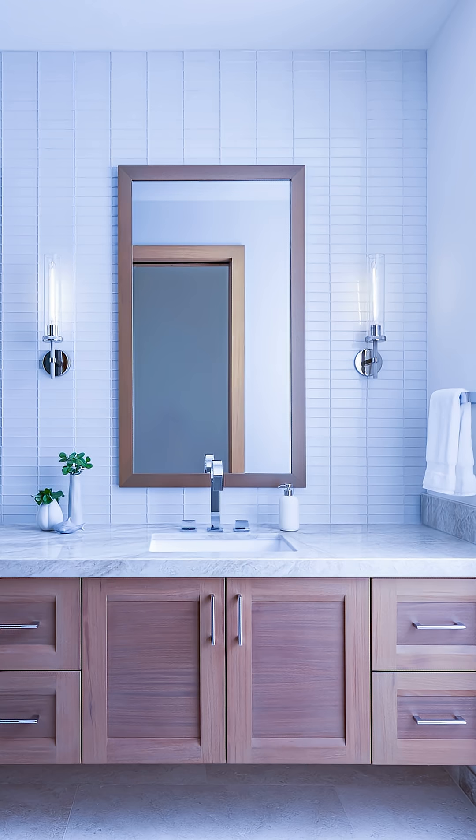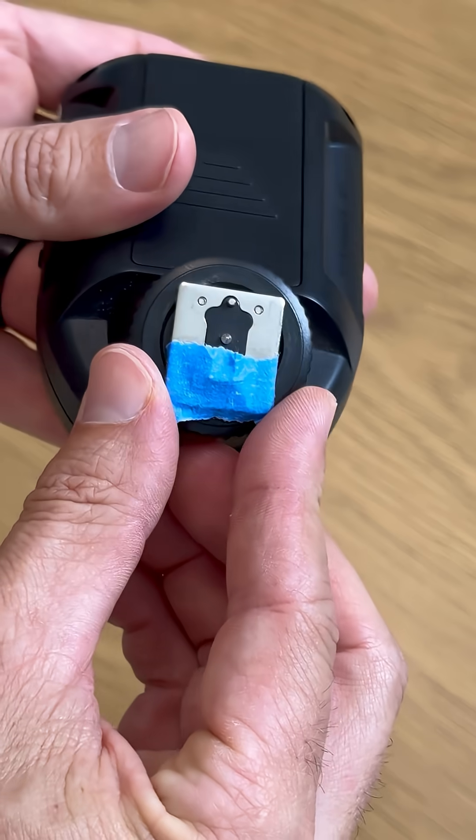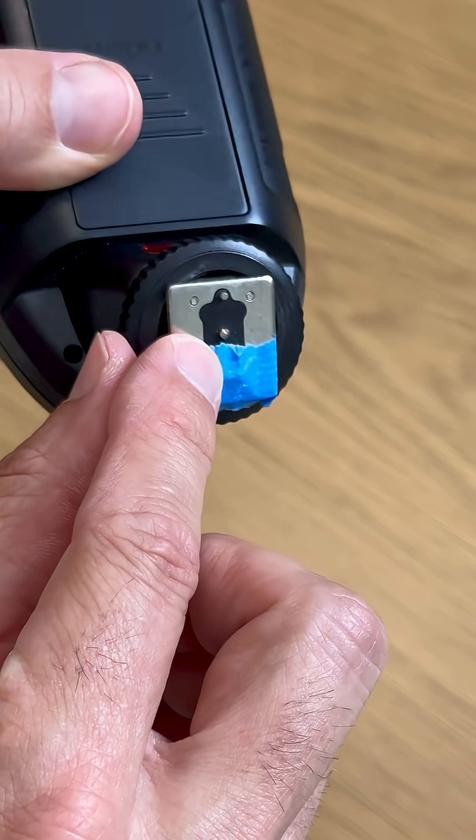Have you ever had your off-camera flash randomly turn your photos blue, then orange, then blue again? All you need to do is put a piece of tape over your trigger pins.